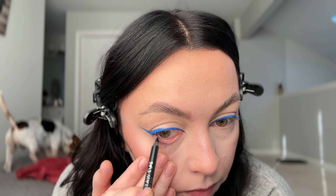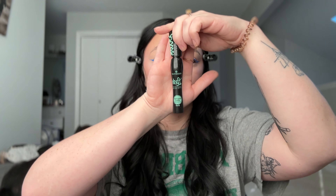Then we're going in with a black waterline pencil. I just sharpened this and then it breaks on me — are you kidding me? So I had to resharpen it and do it again. Then we're throwing this on the waterline.